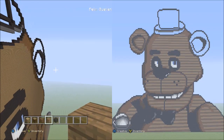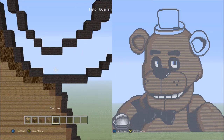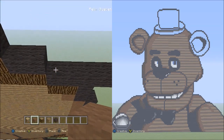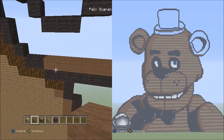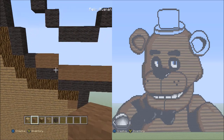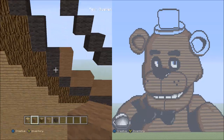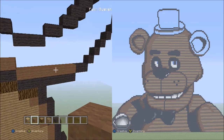Now let's work on the right ear of Freddy. Switch to the brown wool, starting at the bottom part of his ear on the left corner. Place seven blocks going across — one through seven. Go back over to the left and place two blocks going across on the upper level to the left — one, two. Then two blocks going up on the left side — one, two. Now place one block going diagonal up to the left. It should look like this so far.